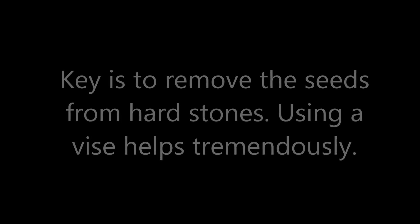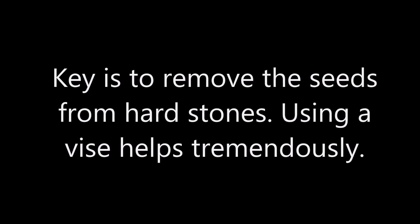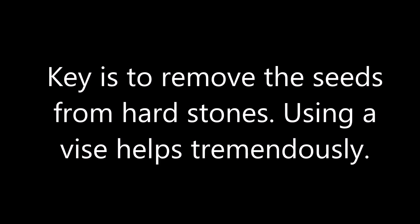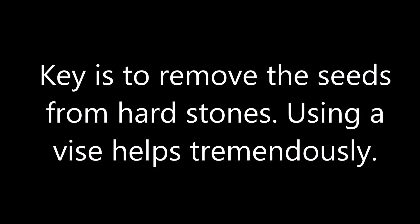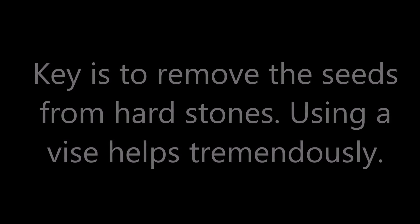Jujube seeds are small kernels contained in very hard stones. Without removing the kernels, it could take up to 12 months to germinate — if you are lucky to get them to sprout at all, and only a small portion would sprout. But with the kernels removed from the stones, it would take just three to four days.